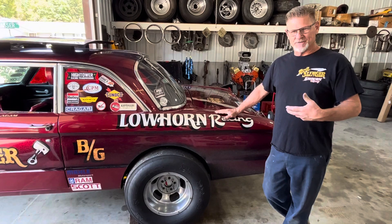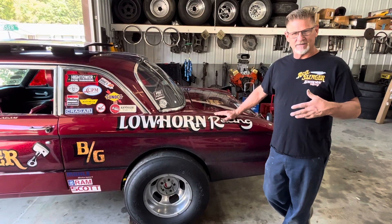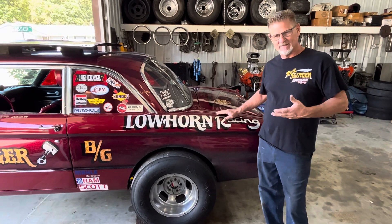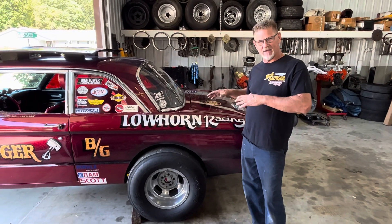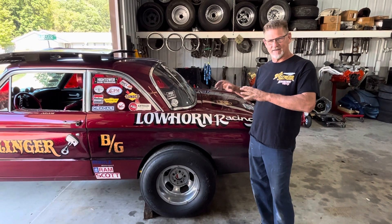I'm on here today and we're going to answer a question that's on the internet a lot. A lot of people ask it: how does Adam do what he does in this car? How do we get the car to launch like it does and how does it go straight?